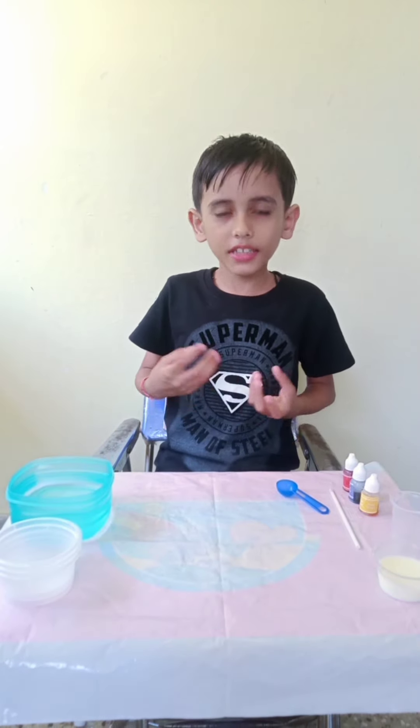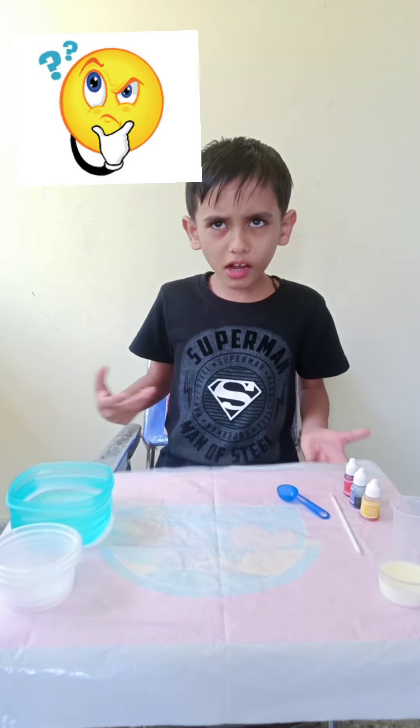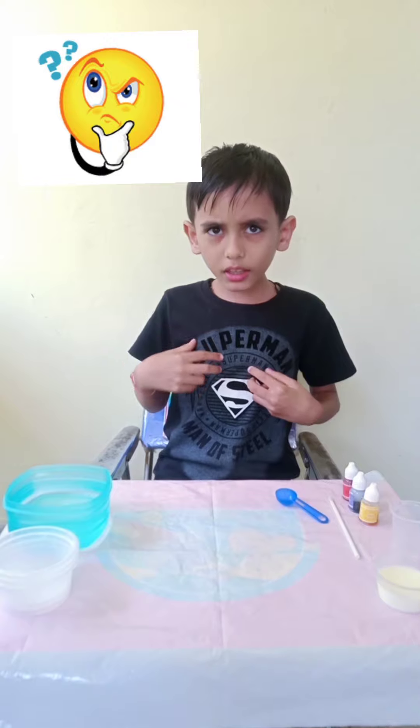Yes, it's the experiment name. What you are thinking? I am saying that Let's Make Colors is the experiment name. So let's start.